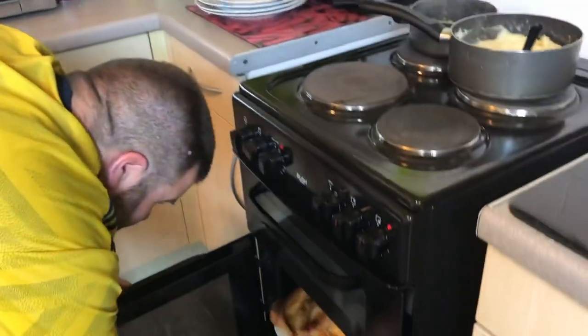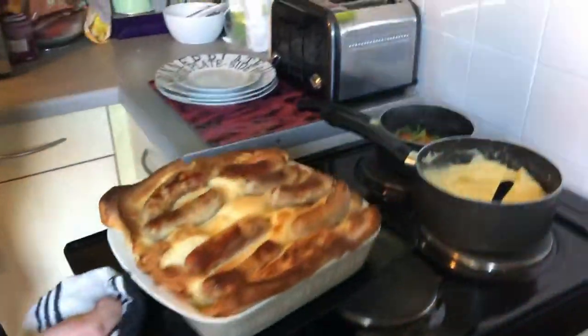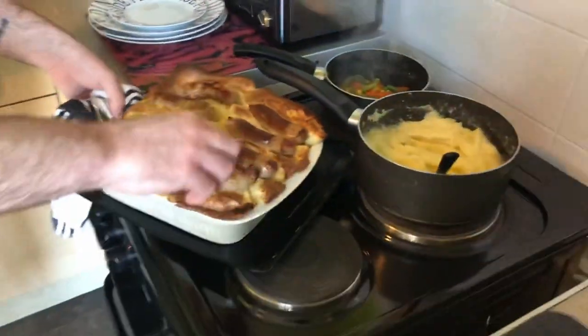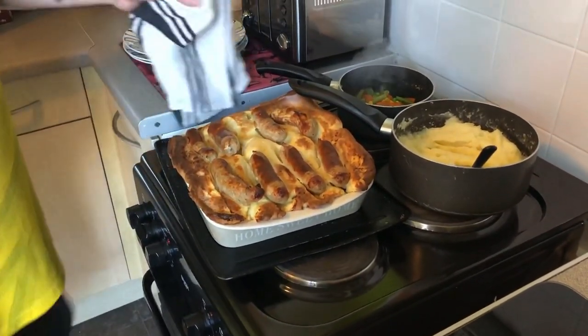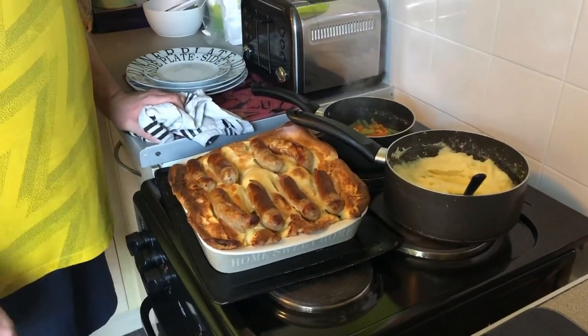It's been 20 minutes and there we have toad in the hole! The sausages aren't quite in the hole but they will sink back down as the batter settles. And it's that simple really — so don't be put off, give it a bash and get your pictures up in the group. Hope you enjoy!